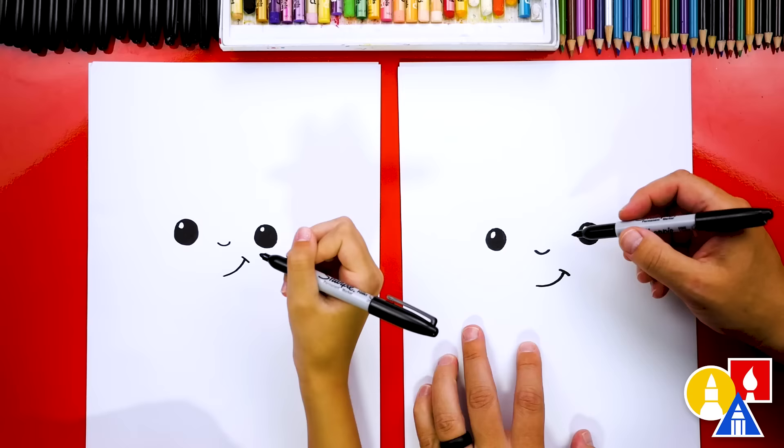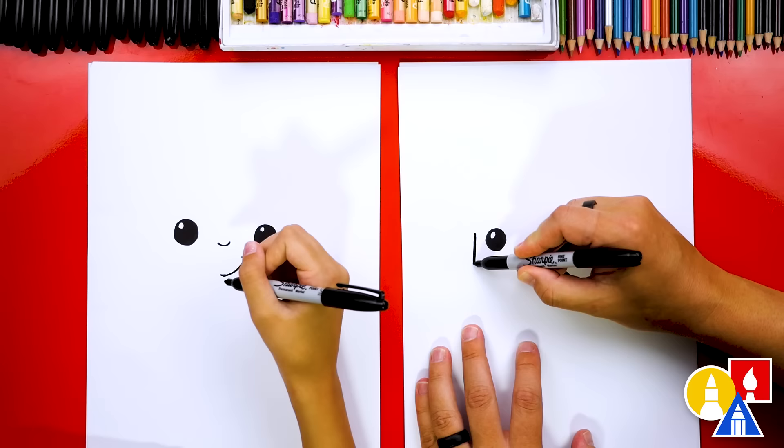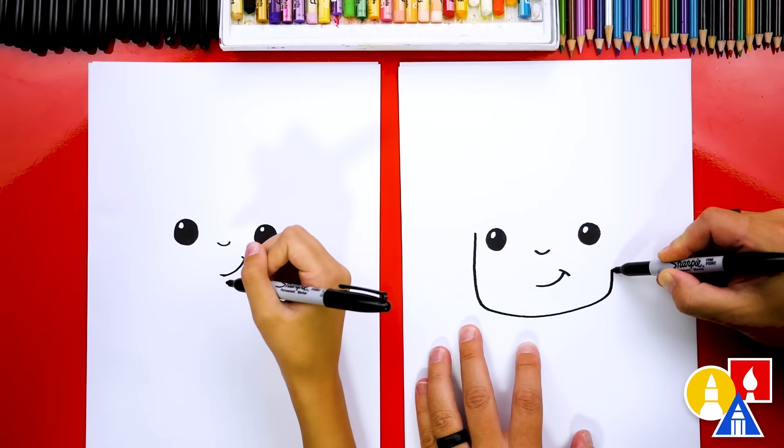Now we're ready to draw the shape of our dad's face. We're gonna start here on the left. I'm gonna come down like this, then draw across, and then draw it coming back up on the other side — see how I kind of drew it square.